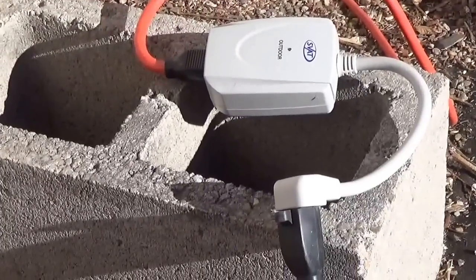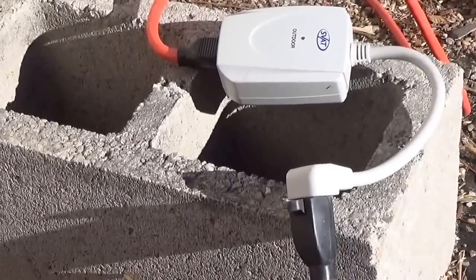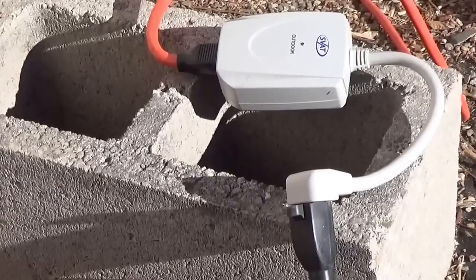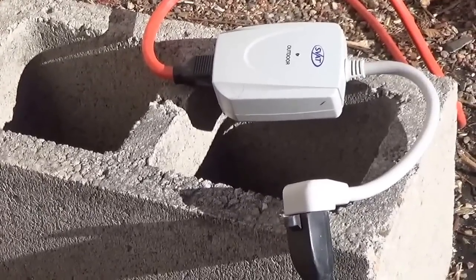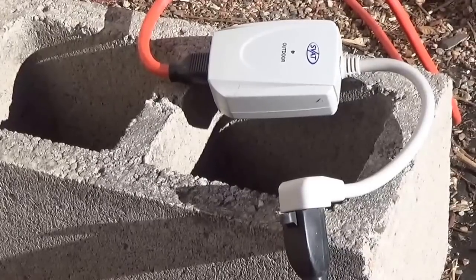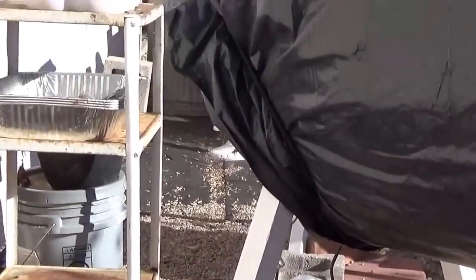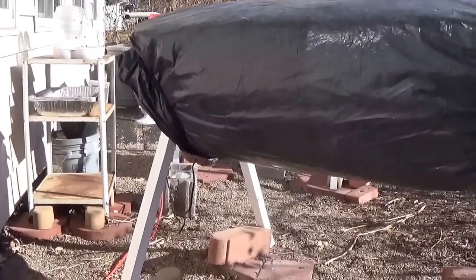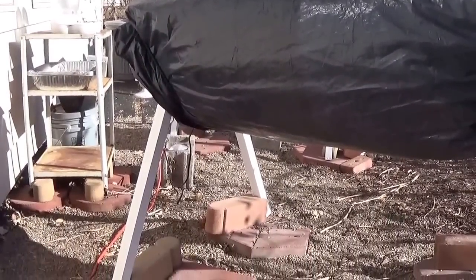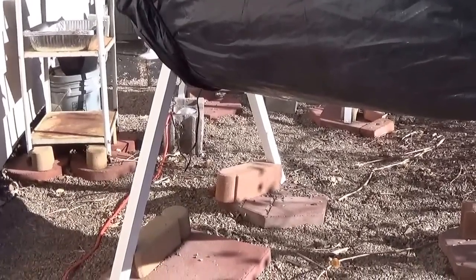I just got this outdoor on/off switch — a remote control switch — so I can turn the electricity on and off that goes to the heating pads. I have them hooked up to both hives, so it allows me to turn the heating pads on and off from inside.